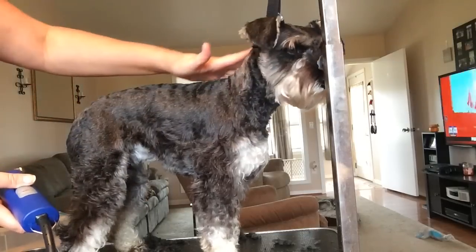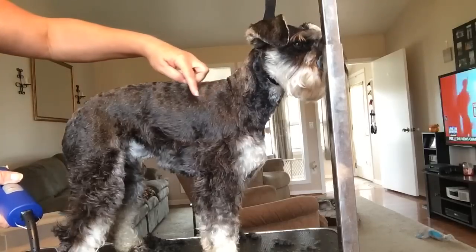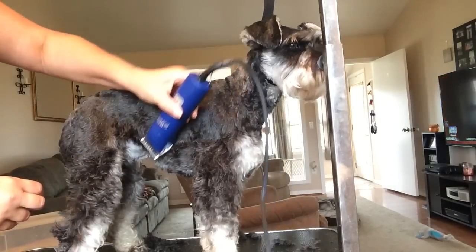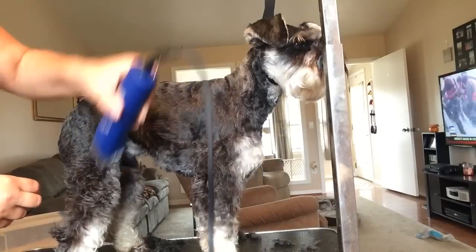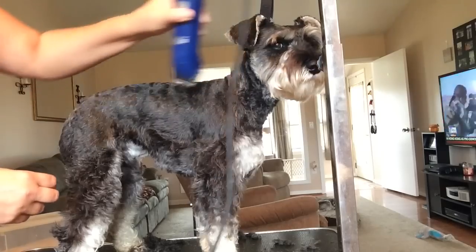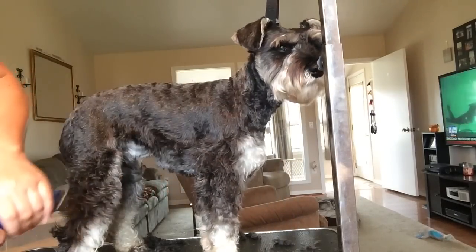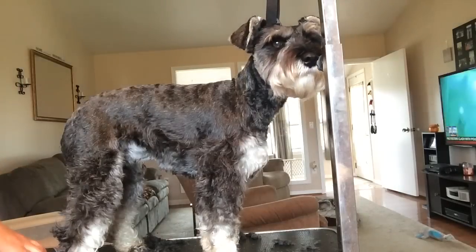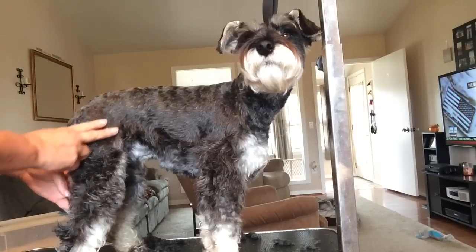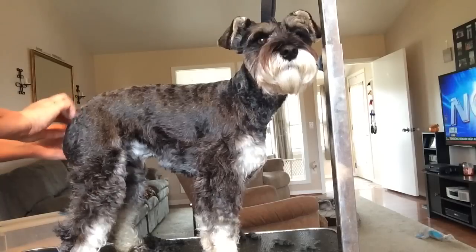That's it for the neck and then straight down the back. Right about here is where I start to angle my clipper and come down, and where it curves I kind of lift off — like that — going right to their shoulder blade. The next video will show right here where I cut on their legs and then right around their bum.